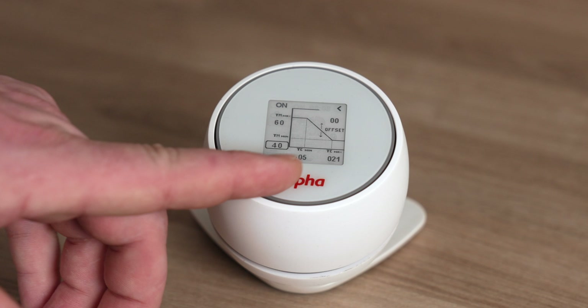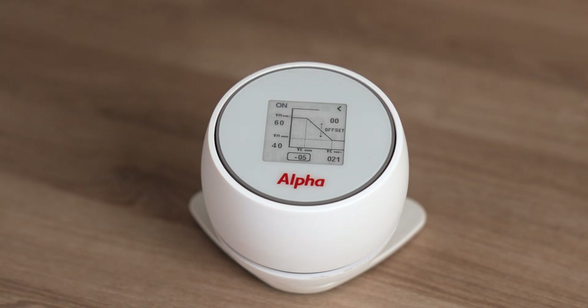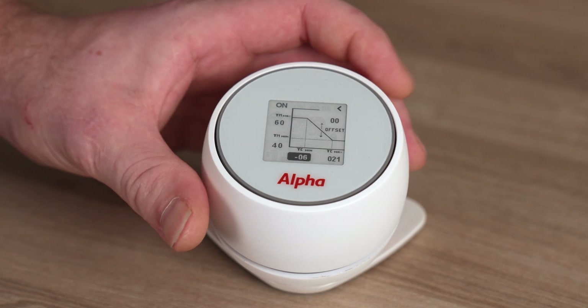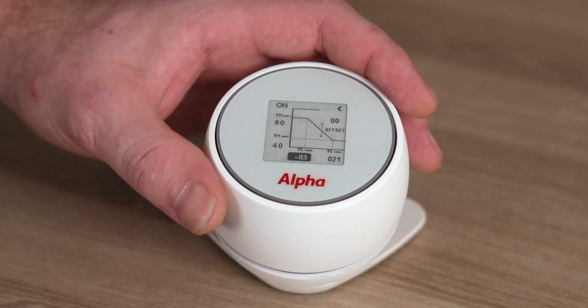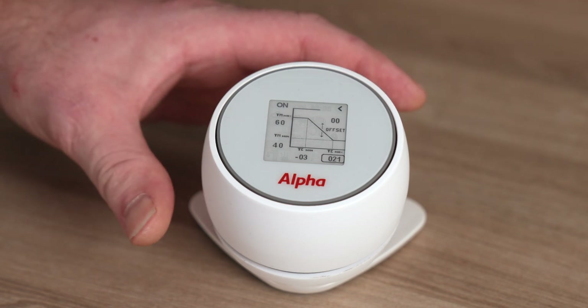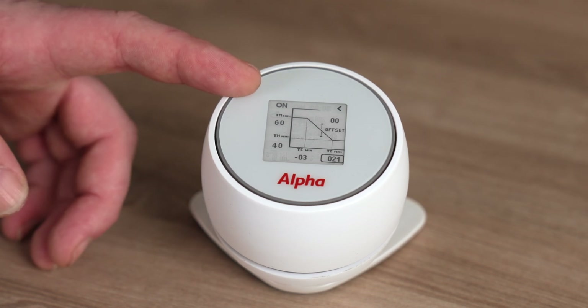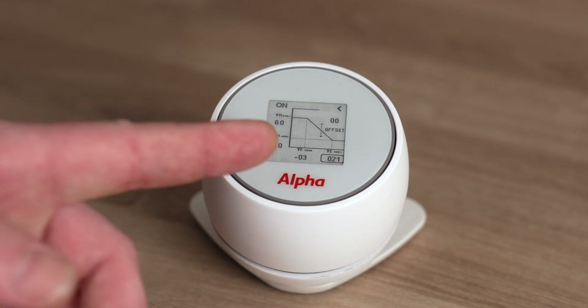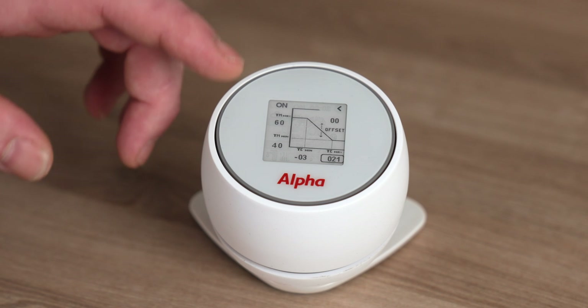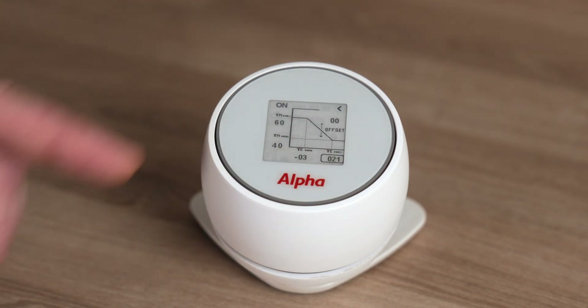There are also external design conditions along the bottom. You select the minimum temperature according to your local design conditions within the UK. Around here we'll be minus three, so change that to minus three and give a single click to confirm. The maximum outdoor condition is where you would start to turn your heating system off — on this system we've set it to 21 degrees. So at minus three degrees outside, the system will give the customer a flow temperature of 60 degrees. At 21 degrees it will give a flow of 40 degrees, and anywhere in between it will pick off the graph and give the corresponding flow temperature.